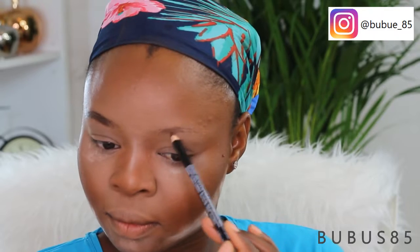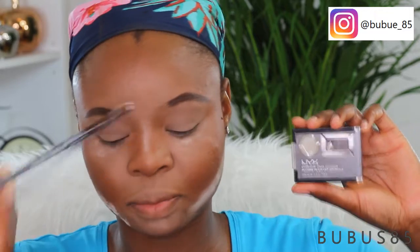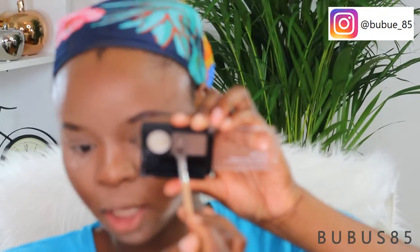For my eyebrows, I'm going to be using this Love Confession eye paint. I'm going to set this brow because this is my first time using it — it's a bit oily and super soft, which is not good for my brow. So I'm going to use my NYX eyebrow cake powder, taking my regular shade, and apply it on top of the eye paint.